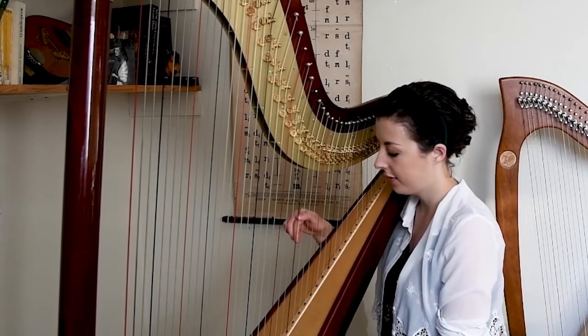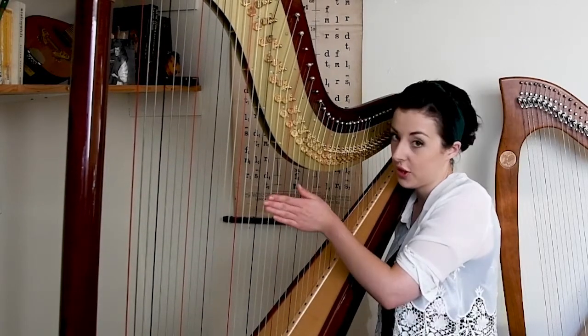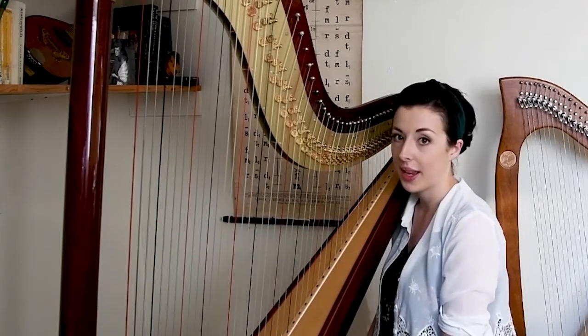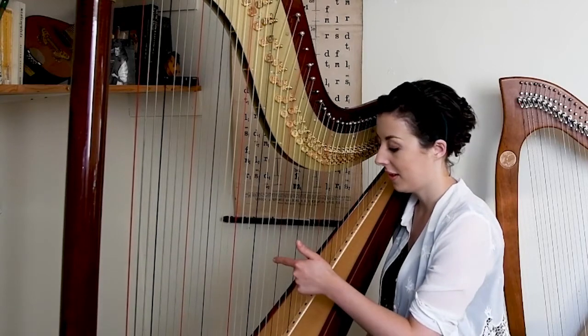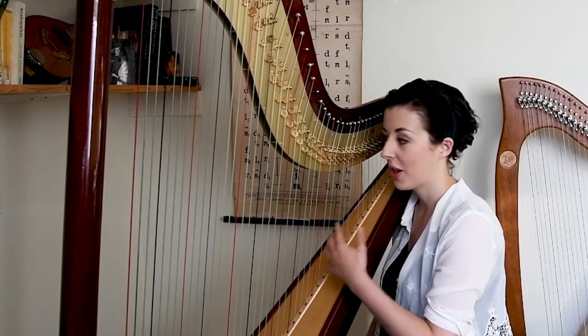In between we have C, D, E, F, G, A, B, C — just like the white keys of the piano. Now because we don't have black keys that we can use as a reference point like the piano, the coloured strings guide helps us find our way throughout the harp.